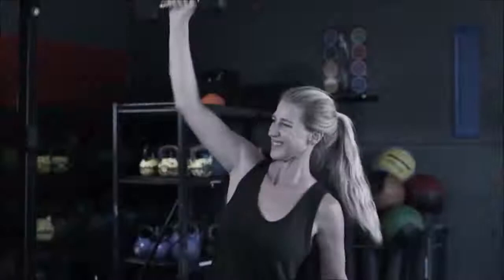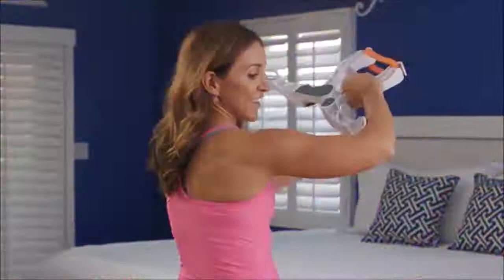Don't spend countless hours trying to shape and tone your arms the old-fashioned way. Wonder Arms creates a fast, perfect movement, so it strengthens and tones that problem area instantly with no joint strain. Best of all, Wonder Arms is perfect for all fitness levels, from first-timers to serious athletes.